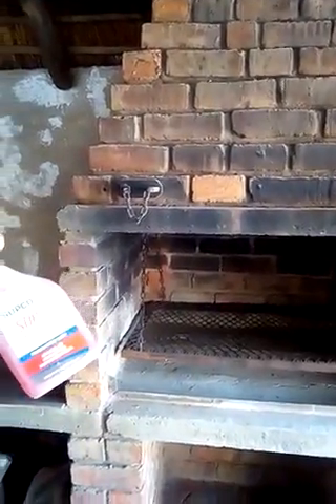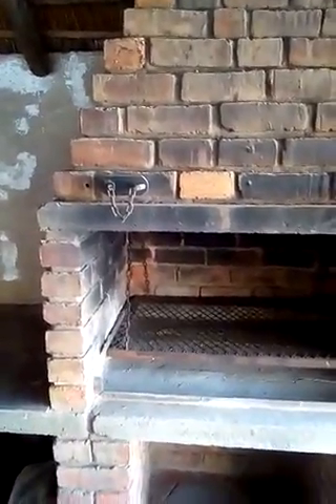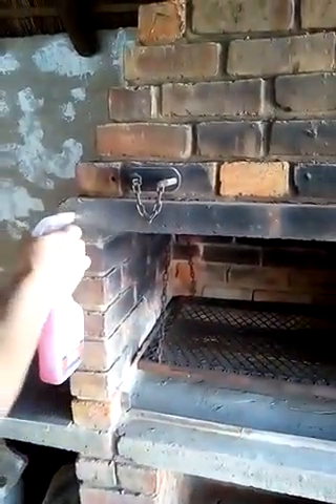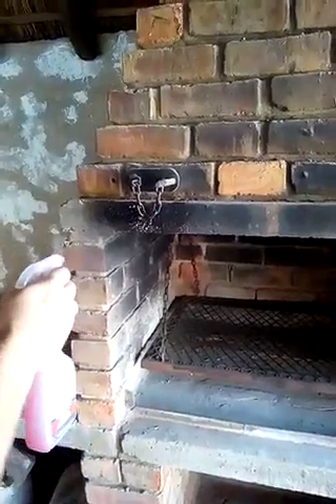I'm gonna start with SOP50 — we're gonna clean a briar. This briar has never been cleaned before, and I'm gonna put SOP50 to the test. As you guys can see, it's bricks and some concrete — just doing it on stream.